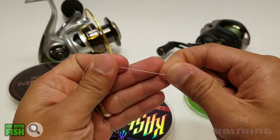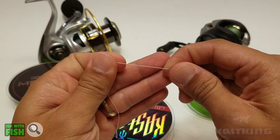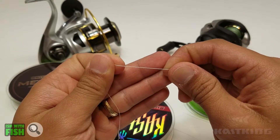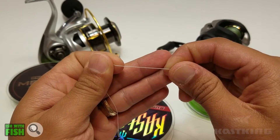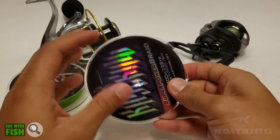If you burn through a lot of line, if you are hard on your line, or if you need line that has a lot of cutting action and you don't necessarily care about having the thinnest line or the smoothest line, this is a great option — the Kastking Super Power Braid.